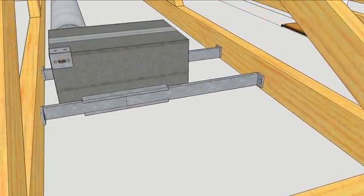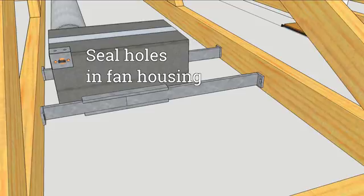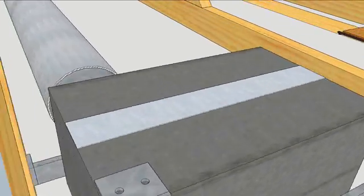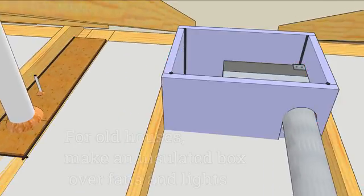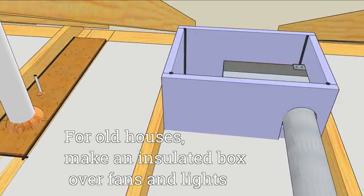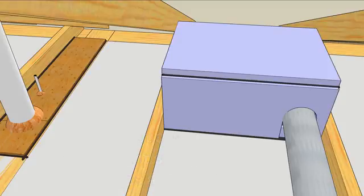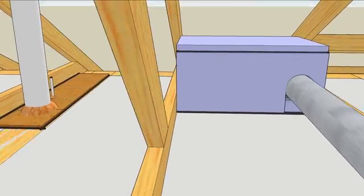Use foil tape, foam, or caulk to seal the holes in the fan housing. For retrofit work, you can build a box over the fan. Use drywall or rigid foam and seal all of the seams with acoustical sealant. The hole for the ductwork can be plugged with low-expansion foam.